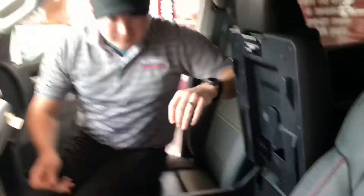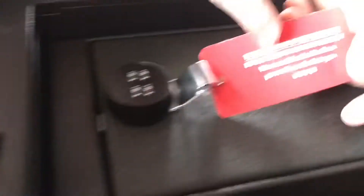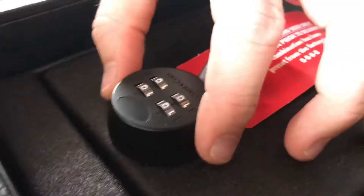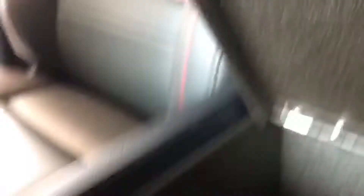First thing you'll need is a paper clip. The center console safe is in the center console. It comes factory set to zero, zero, zero, zero — you can see we've got four zeros right here. If it's set to the correct combination, it should just twist open and the safe opens.